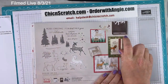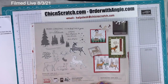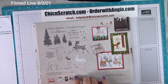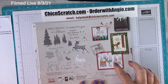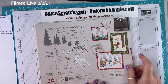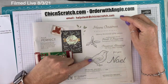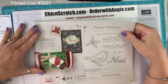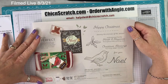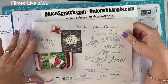On page 26, there's the Deer Builder Punch that goes with the paper from the Celebration Catalog. The stamps are so cute — we have deer and a bunny. The Peaceful Deer Bundle includes the Peaceful Deer Stamp Set and the Deer Builder Punch. On page 27, the Happy Holly Days Bundle includes the Happy Holly Days Stamp Set and the Holly Border Punch — yes, I got that.